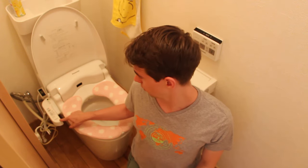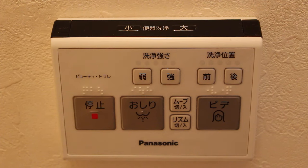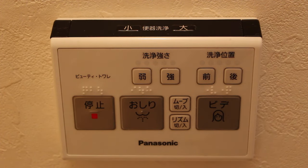Once you are done, you will see two types of controls — either this one here attached to the side of the washlet, or something like this attached to the wall. We have three big buttons here.